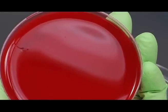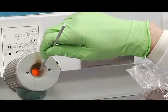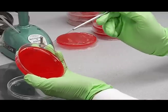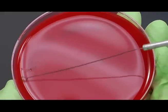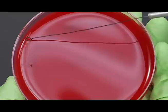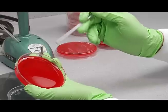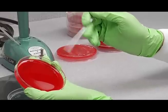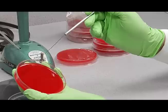Then you're going to flame your loop, and streak across it all the way across the plate. You'll notice that when you streak like this, your fingers do the streaking — I'm just using finger motion to make the loop move across the plate.